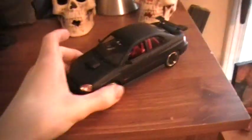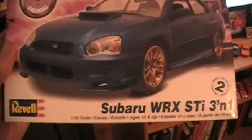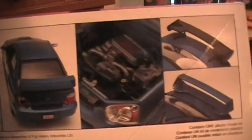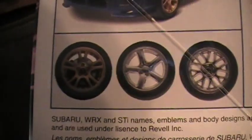This is a Revell model — the Revell tuner series Subaru WRX STI 3-in-1. You can make it look stock just like that, or you can add the wire style spoiler, or the stock spoiler. Three different rim designs to choose from.